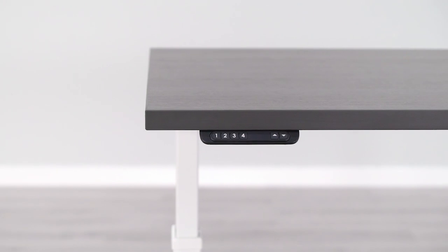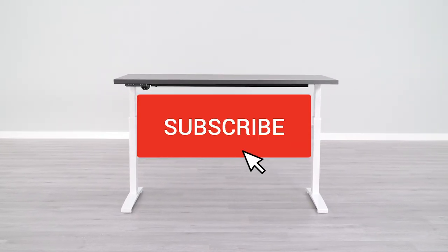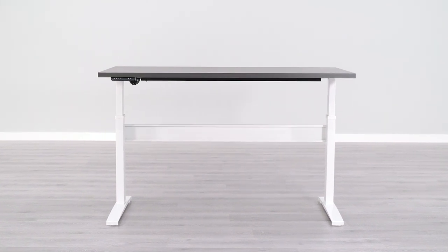Are you looking for a new standing desk? BTOD TV is your number one source for everything standing desks. Subscribe today so you don't miss out on any of our future content.